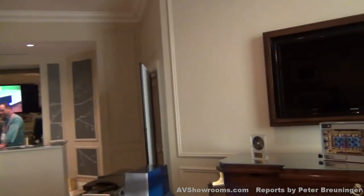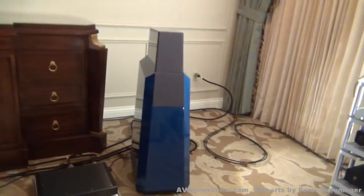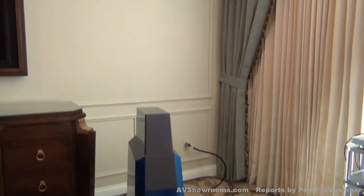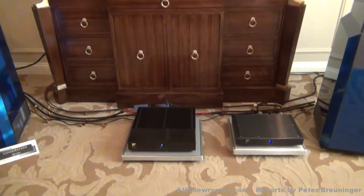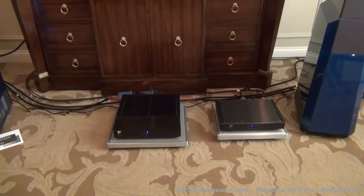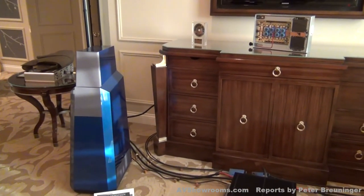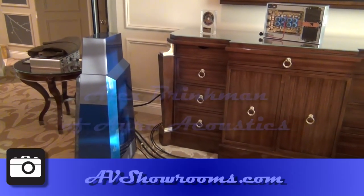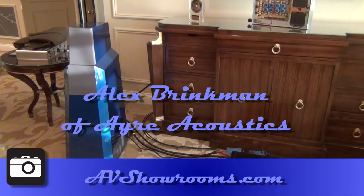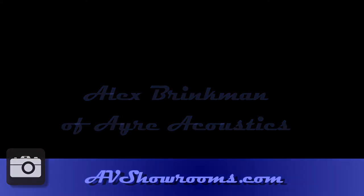And you've got the Bannerstein 7s. We're using the Bannerstein 7s, set up lovingly by Richard and Selma. And that's our system. I was listening just a moment ago, and the sound is to die for, viewers. So next time you're thinking about a hi-fi system and wondering what Bannerstein 7s sound like, I'll be telling you as we move along, and more reports from AVSharms.com. Thanks.